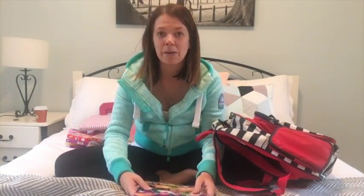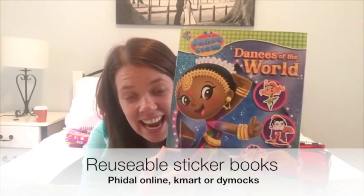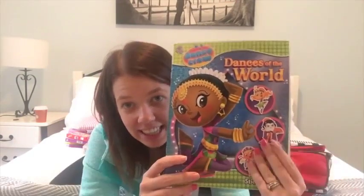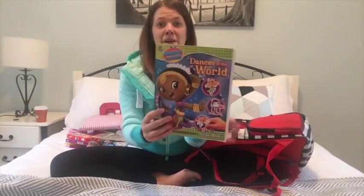The next great item for your little one's aeroplane backpack is a sticker book. These ones are actually reusable, so you can stick the stickers down and then pull them off and re-stick them. If your little one is anything like Chelsea, she puts a sticker down and then gets really frustrated when she can't pull it off and it rips, so this reusable version was a fabulous find.